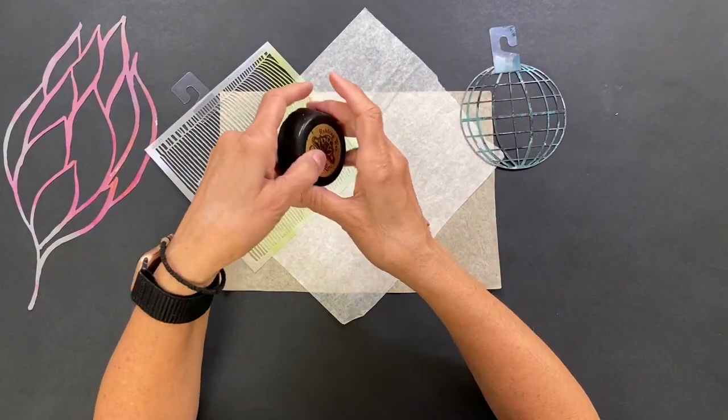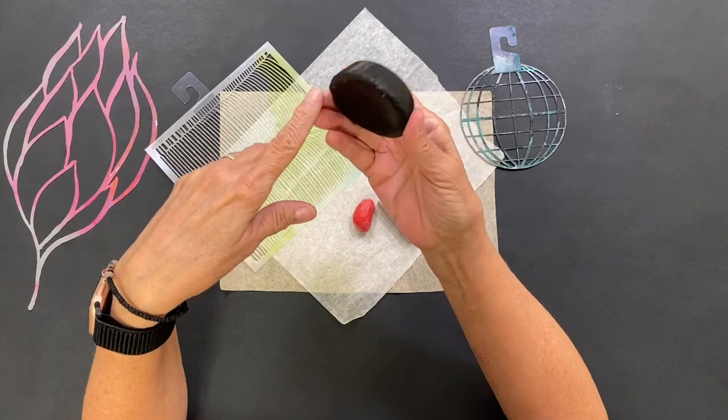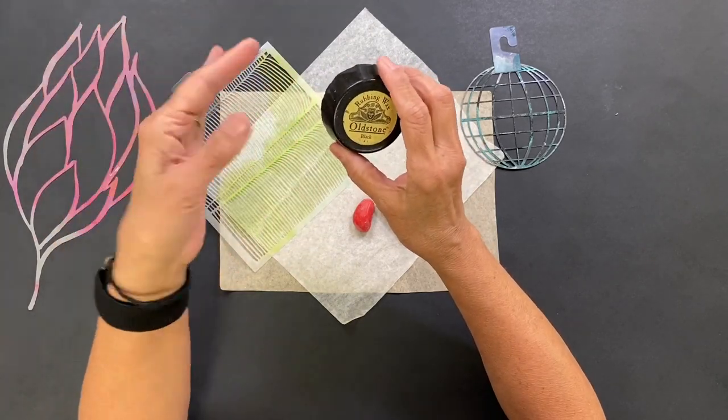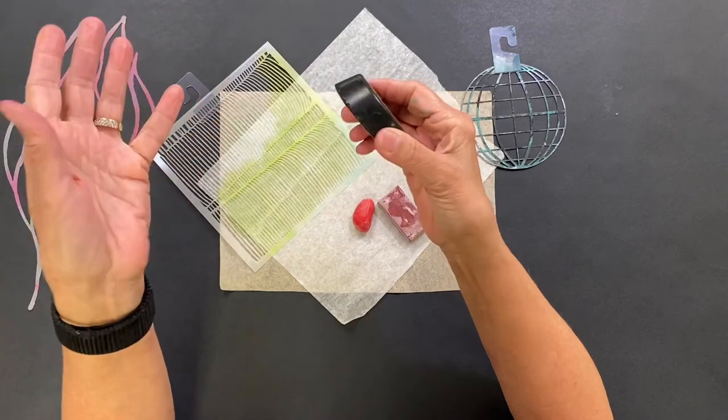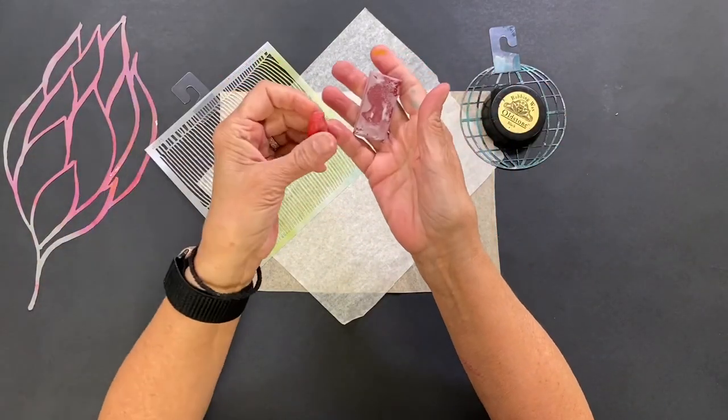As far as what to use for rubbings, this is a rubbing wax that is made for rubbing textures off of gravestones, and this works great. In addition, just regular old crayons work.